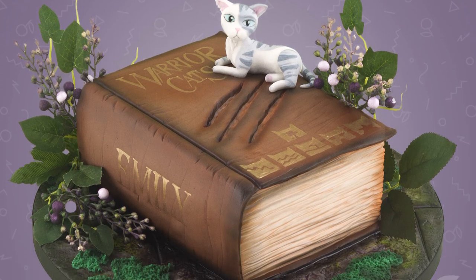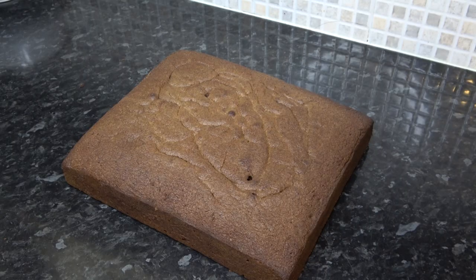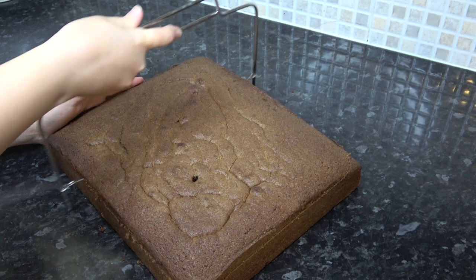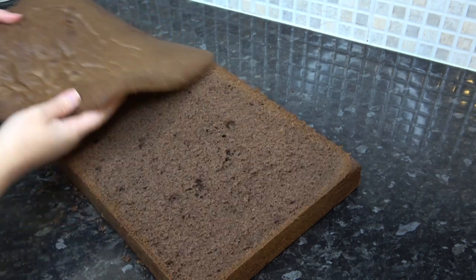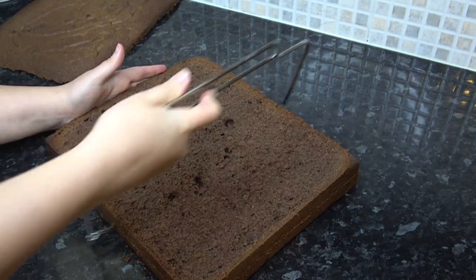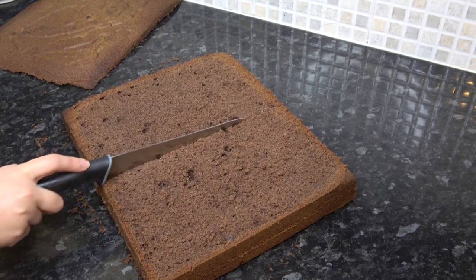This week we are making a cake in the shape of a book with a warrior cats theme. I'm starting with a 10 inch by 12 inch chocolate cake and I'm just using my leveler to trim it flat on top. I'm then going to cut this in half as I do like to have plenty of filling in my cake.